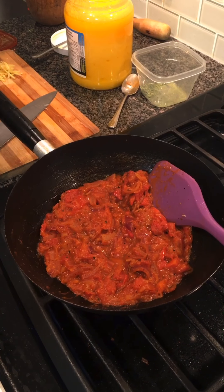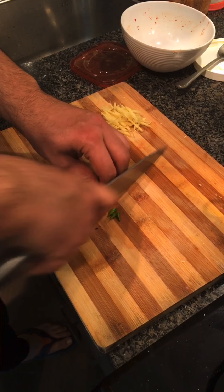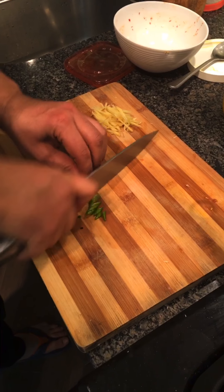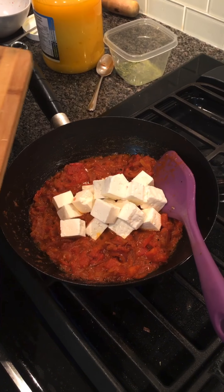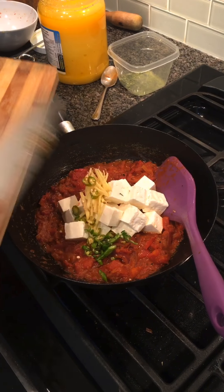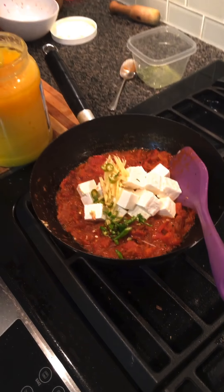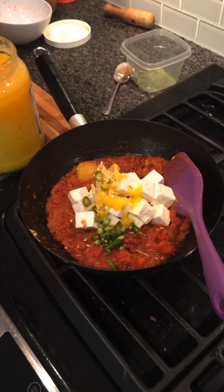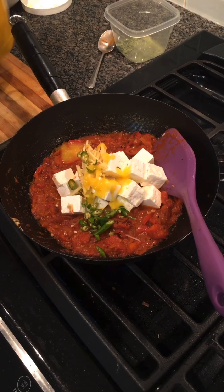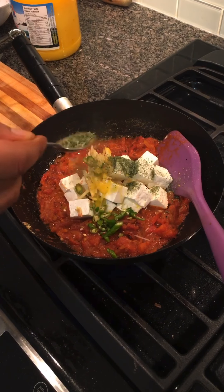Now we will add 1 teaspoon of olive oil, then add the milk. I will add the special ingredient — this is a magical ingredient that gives a good flavor to the whole dish.